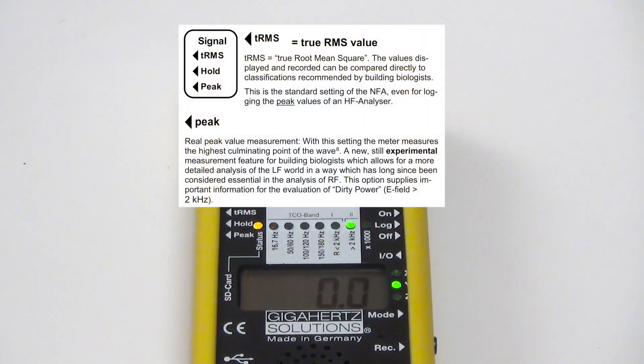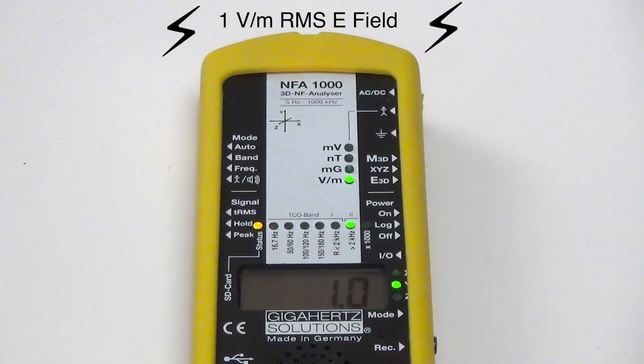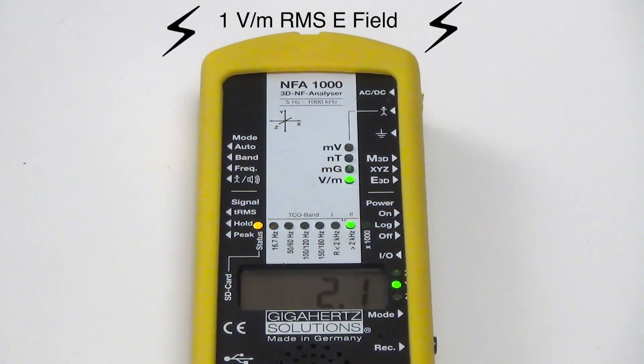In the instruction booklet for the NFA-1000, they do say that peak mode is an experimental mode — so it's good that they're possibly thinking about the future of measurement as well. Let's see what this meter does when I test their peak mode. I'm going to turn on the signal generator again — this is a 2 kilohertz signal at 1 volt per meter. Changing it to peak mode, it's showing around 2.1 to 2.2 — something like that. So not sure; again, this is an experimental mode for them, and they might be thinking more in terms of peak-to-peak measurement. It's good that they're experimenting with that.